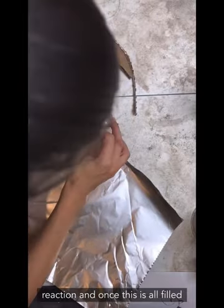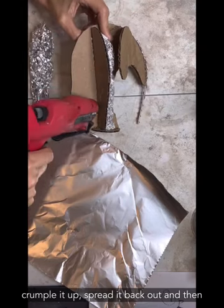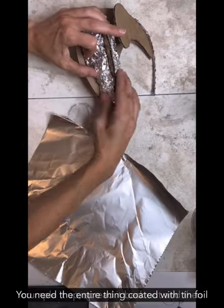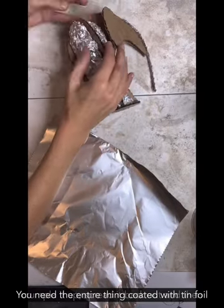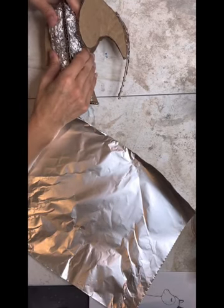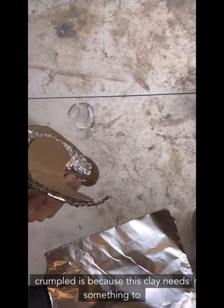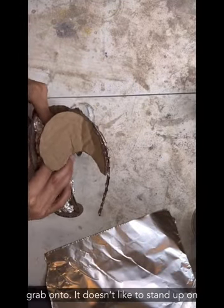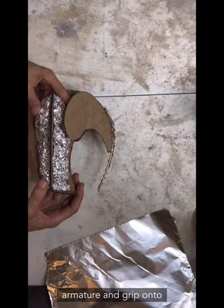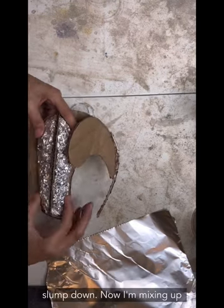Once everything is filled in and built, we'll take a solid sheet of tinfoil, crumple it up, spread it back out, and then glue it down. You need the entire thing coated with tinfoil so that the moisture from the clay doesn't soak into the cardboard. We leave the tinfoil crumpled because the clay needs something to grab onto — it needs to wrap around the armature and grip that crumpled texture, otherwise it might slump down.